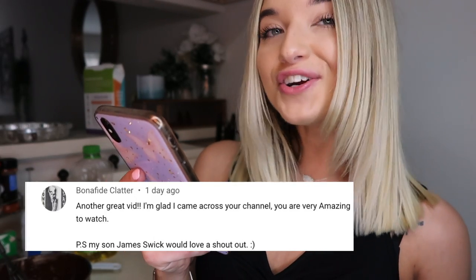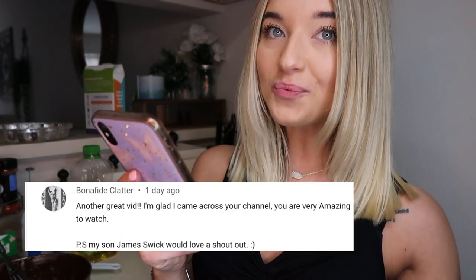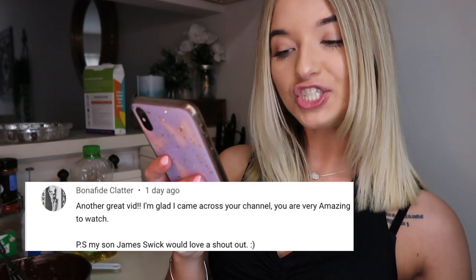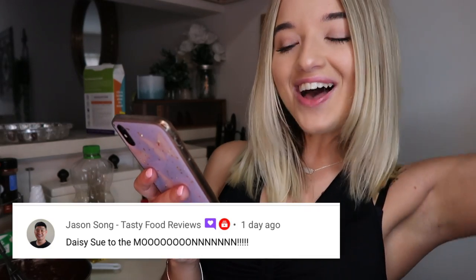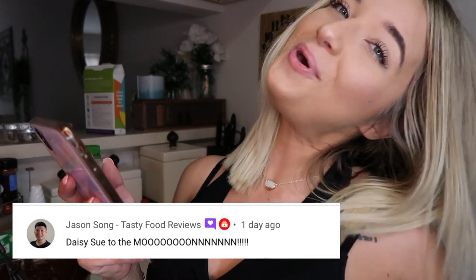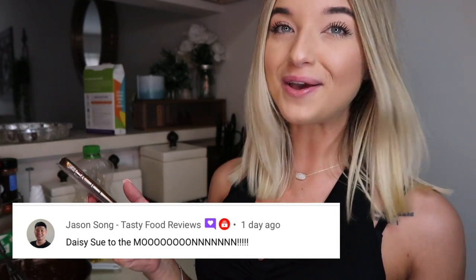Bonify Clatter said, 'Another great vid, I'm glad I came across your channel, you are very amazing to watch. My son James Swick would love a shout out.' Shout out to you James Swick — I did see you commented on my video as well, thank you so much. Jason Song said, 'Daisy Sue to the moon' — thank you so much Jason, you comment on so many of my videos, I appreciate you so much. Jason is also a small YouTuber so check out his channel after you finish this video.